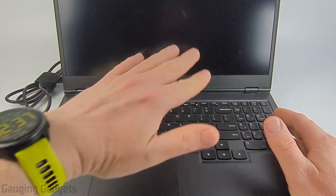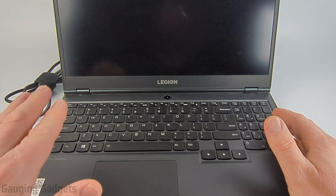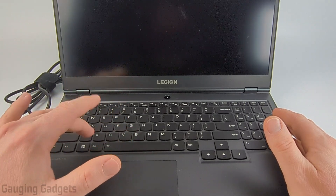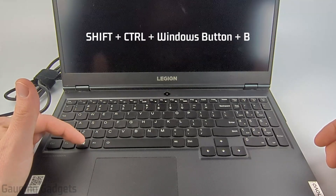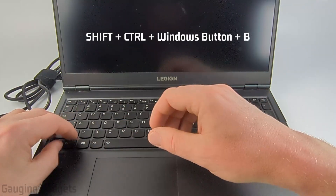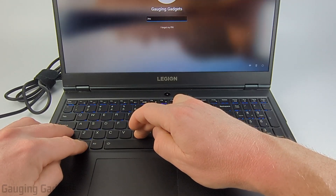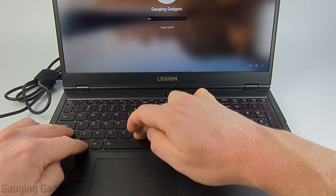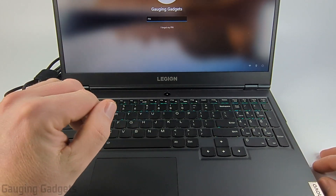Now if the battery wasn't low and the screen is still black even though the laptop is on, the next thing we do is a quick keyboard combination to reset the graphics card. Hold down the shift key, the control key, the Windows button, and then the B button at the same time until the screen turns on. Give it around 30 seconds or a minute — as you can see it just flashed right there. You can let go, and if your screen turns on, that fixed it.